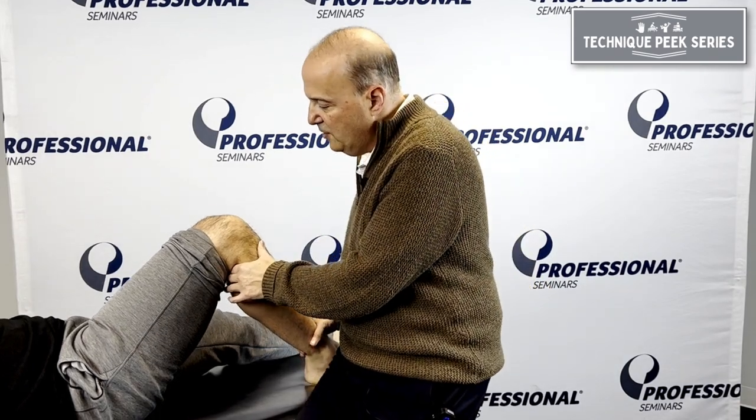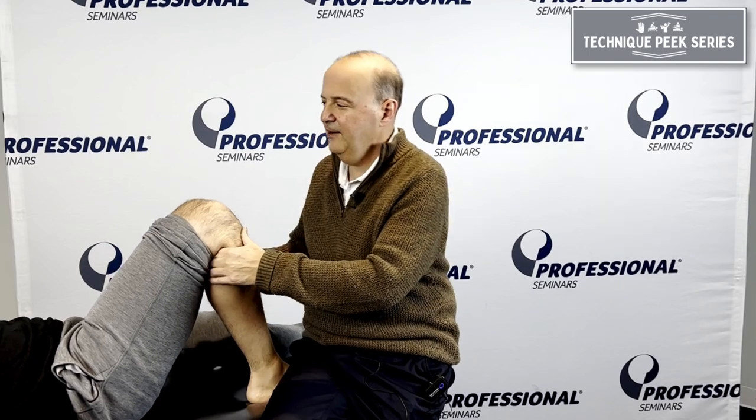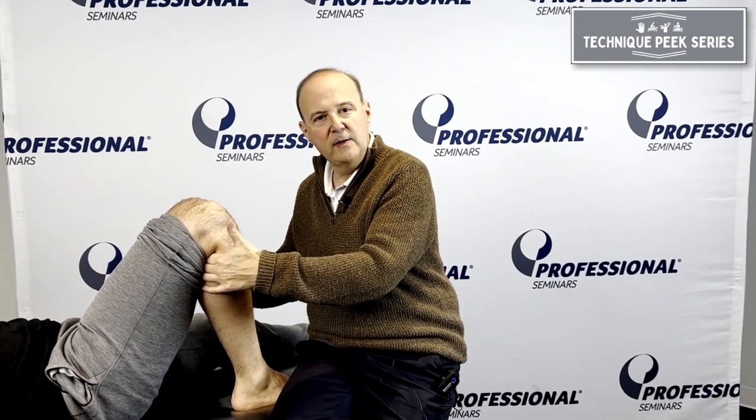I have the patient — I'm going to bring your heel up as far as they can go at their end range. With these big legs, I have to get in there. So I'm at his end range — pull up further if you can, that's it. So now he's at his end range.